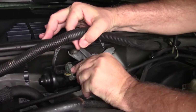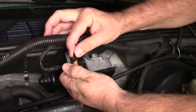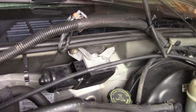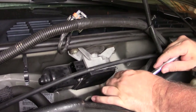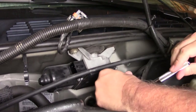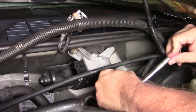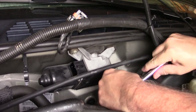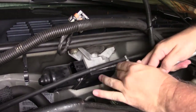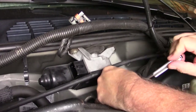I just kind of lifted up on this and pushed it out, and that came out pretty easily. Let's see if I can get in there with this ratchet and get those screws off. It's nice that they gave us replacement screws in the kit, because if I were to drop one or lose it, it's good to know I have a replacement.